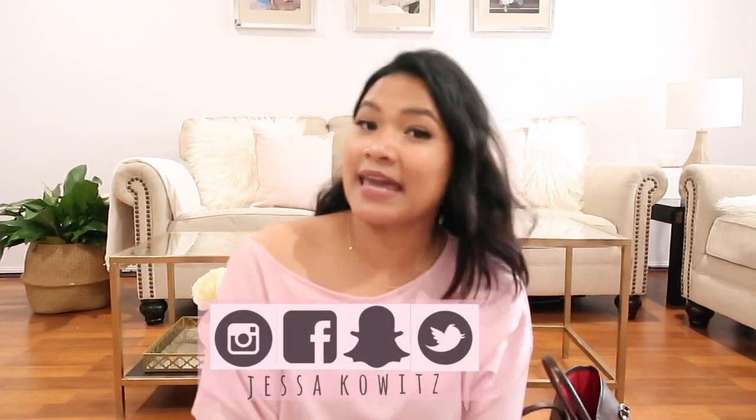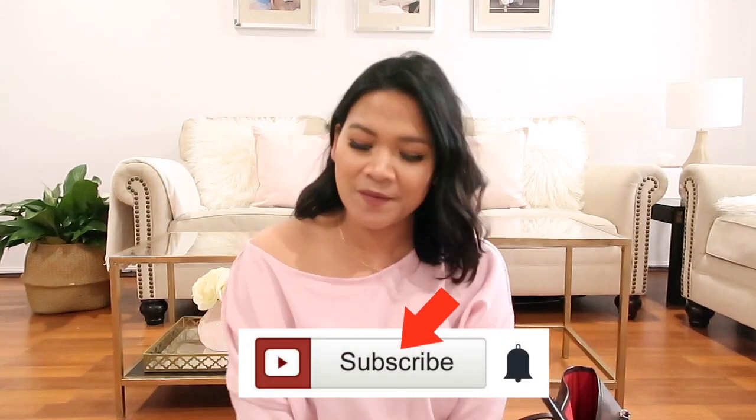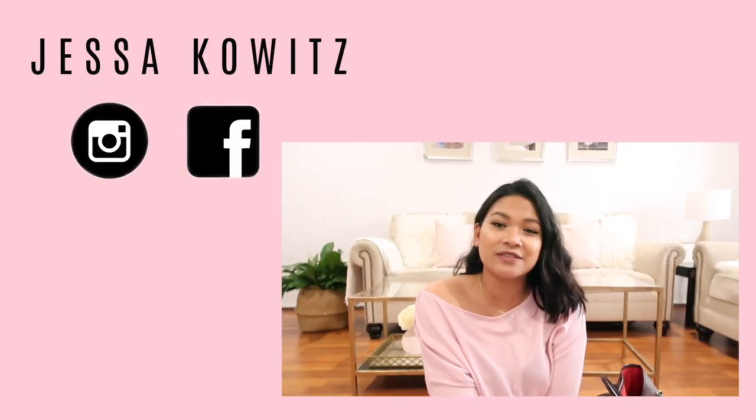So that's all for what's in my university bag. Thank you so much for watching. I hope you enjoyed it and found it helpful. If you did, please don't forget to give this video a thumbs up and subscribe for more videos. Thank you so much for watching, have a lovely day, and I'll see you in my next video — bye!